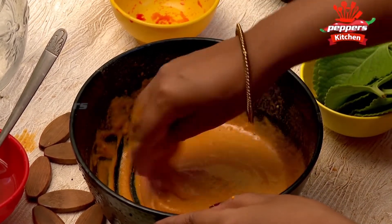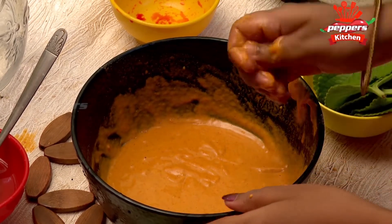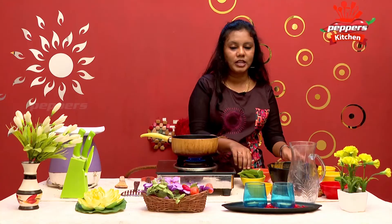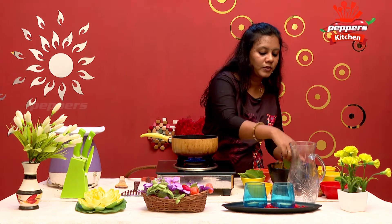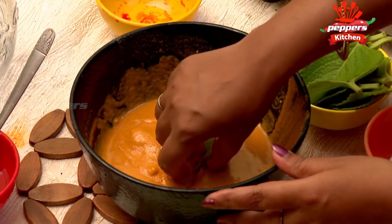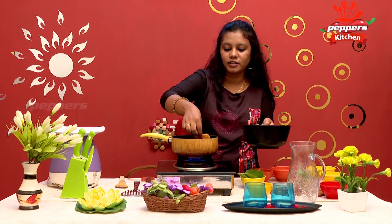Now let's put the oil in the pan. Put the oil on a low flame. Now dip it in the pan.